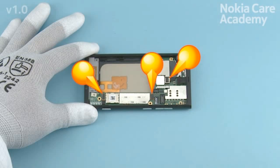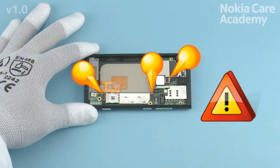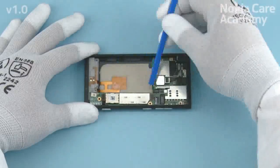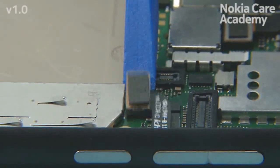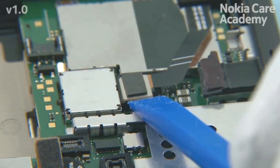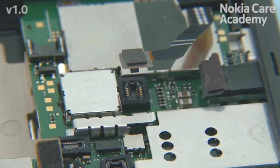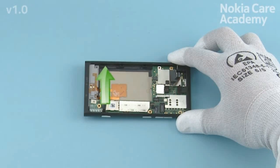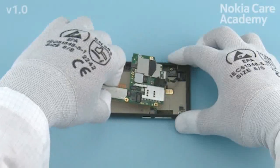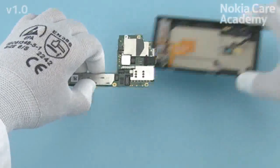Open the three shown connectors with the SS-93. While opening the connectors, be careful not to damage them or any nearby components. Lift up the engine board from the bottom end and pull it out carefully. The body assembly can now be removed.